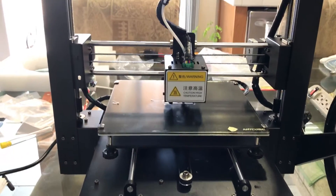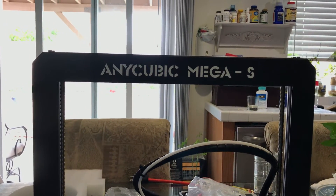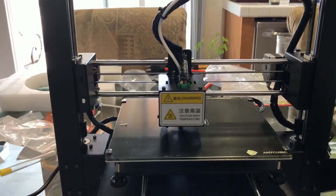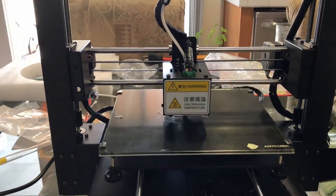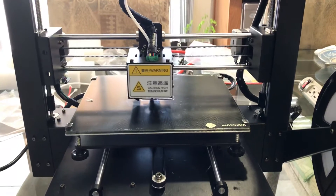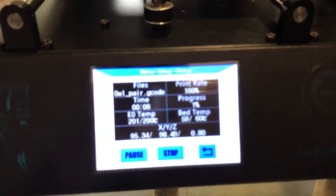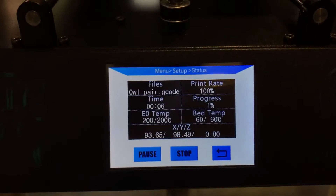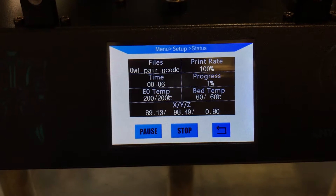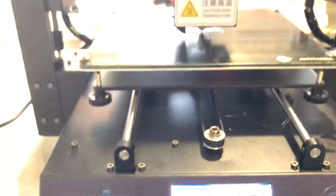Okay, first test print of the Anycubic Mega S. Just printing the test plant that came with the machine — two little owls. And I can do this one to three different printers.